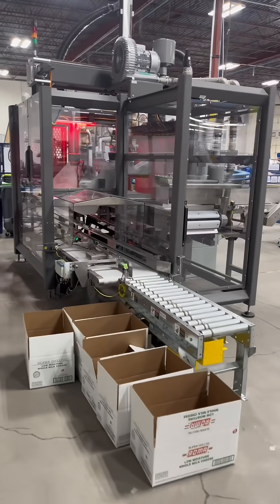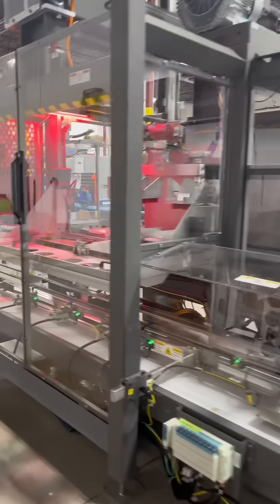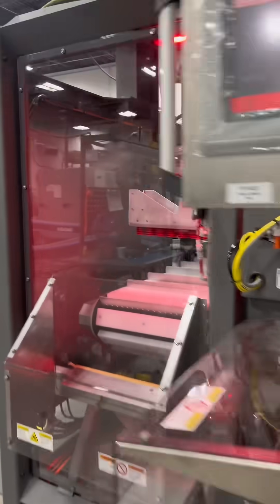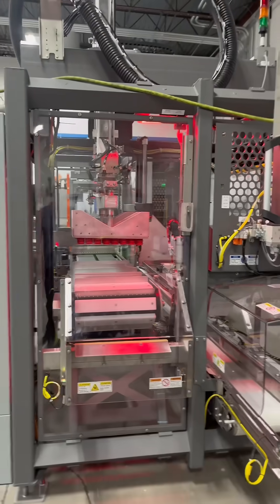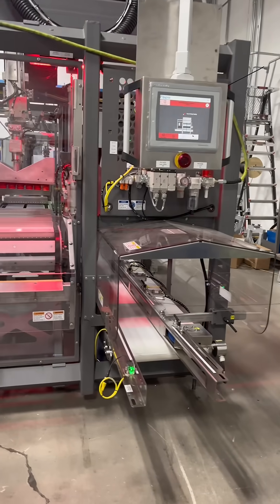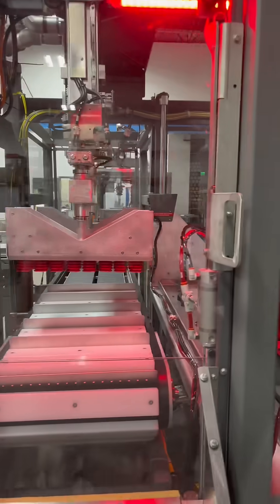Blueprint Automation here, going over one of Blueprint's most versatile and tried-and-true case packers: our gantry system. What makes a gantry so versatile is our three-part change part system. With one machine, you can pack a variety of different pouch, bag, or carton formats into a variety of different case formats, be it RSCs, HSCs, or Costco-style display trays or any sort of tearaway tray.